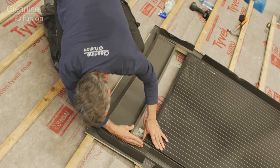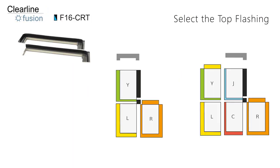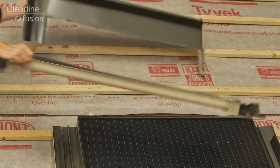Secure the edge of the side flashings using the side fixing tabs and nails from the green TY kit. Now fix in place the top flashing. The top flashing you need to use depends on whether the panel above the corner is the end of the row or on its own. Choose the correct flashing suitable for the array and set aside the other.